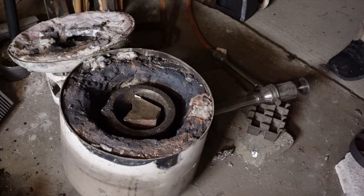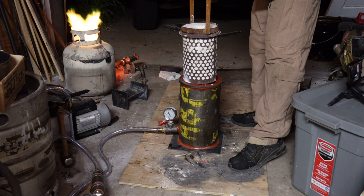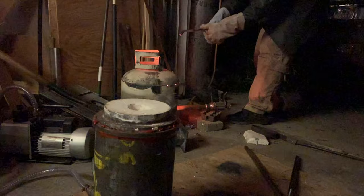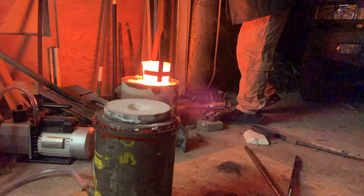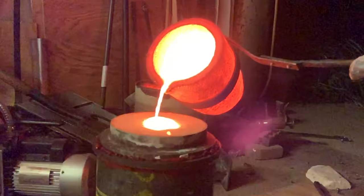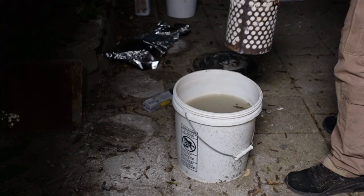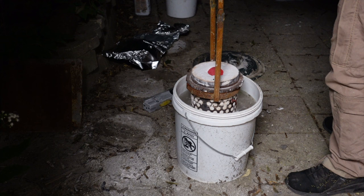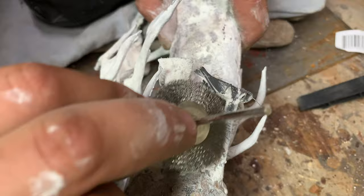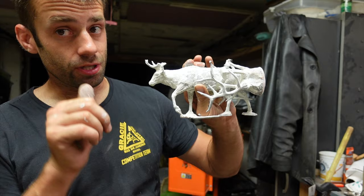One of the best flowing metals there is is silicon bronze, so I'm going to use that for this project. The flask goes into my vacuum chamber, and as the vacuum is drawn all the air will flow through the investment and help draw the metal into all those tiny little spaces like the legs. This is always the most exciting part for me — I love watching the metal flow into the flask. The quench helps break up the investment and releases the bronze pieces inside.